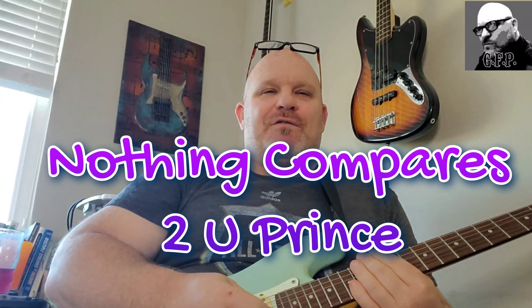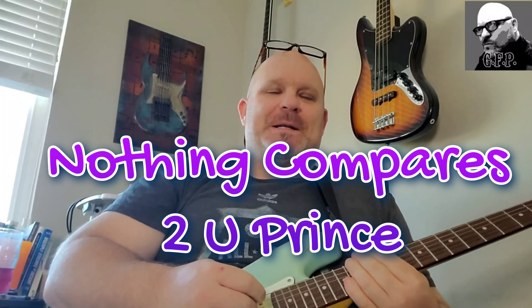Hey YouTubers, welcome back to Guitar Funk Player. Thank you again for tuning in. Today, by request, I'm going to do Nothing Compares to You by Prince. I got this request and I was so excited because I love this song. I'm going to show you the chords, the breakdowns, and a couple little lick ideas. Drop me a comment, let me know what songs you want me to do, and don't forget to subscribe to Guitar Funk Player.